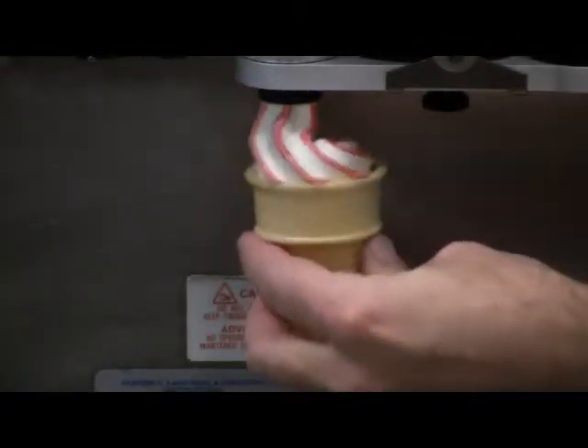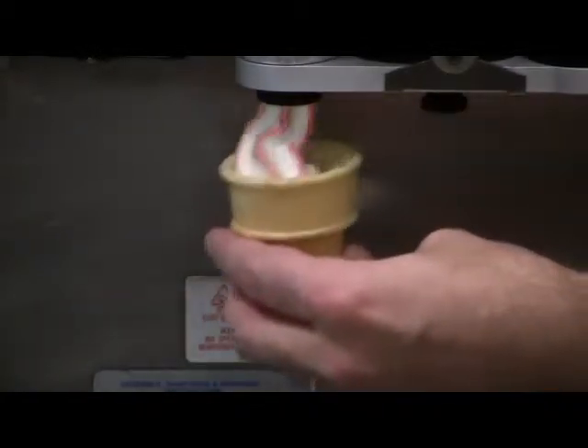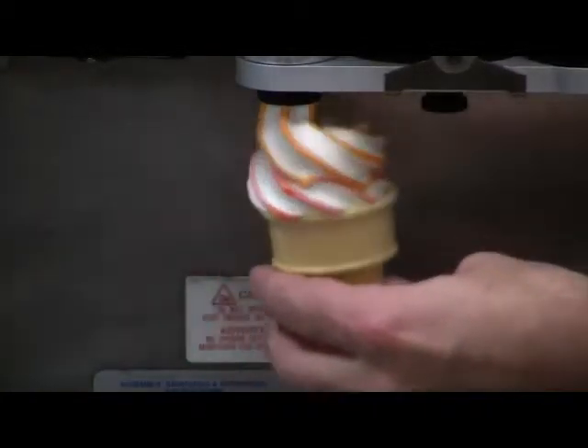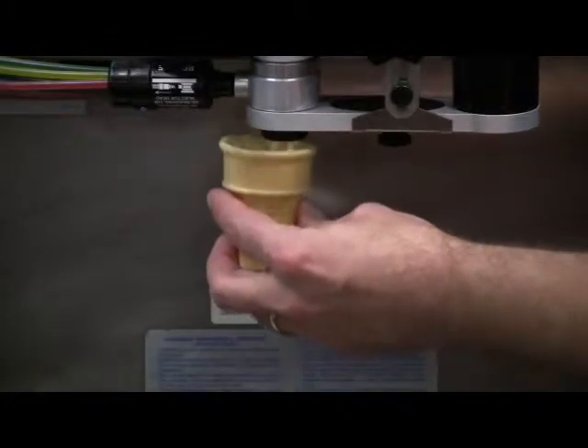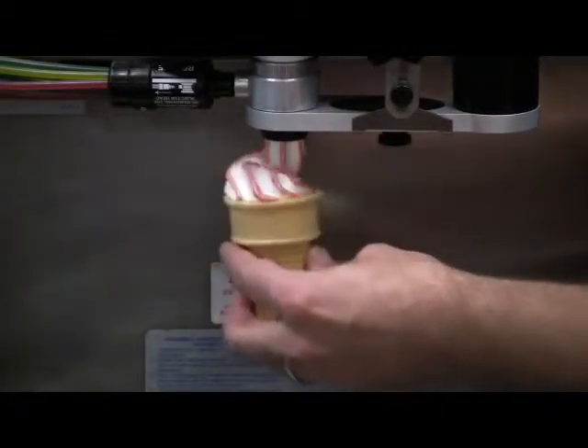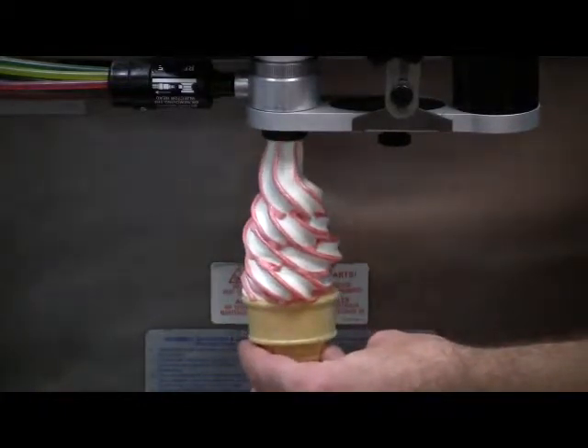It even allows you to mix and match those flavors into one serving so that you can offer customized combinations, such as banana split, cherry cordial, chocolate mint, or even various flavors of cheesecake. The stripes of flavor that you see are being applied as the soft serve exits the freezer. The syrup quickly gels and maintains its consistency.